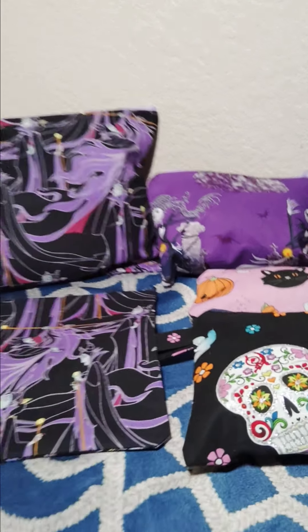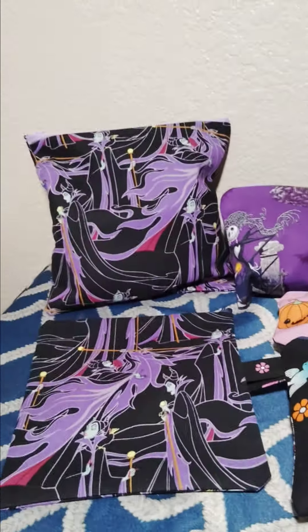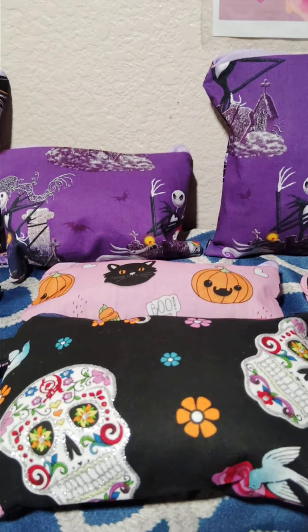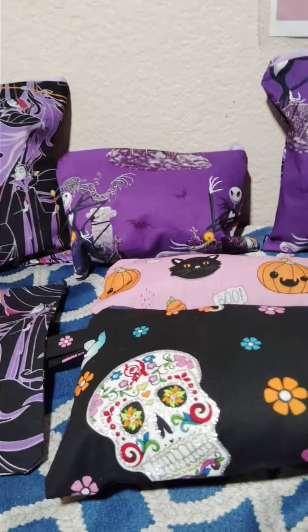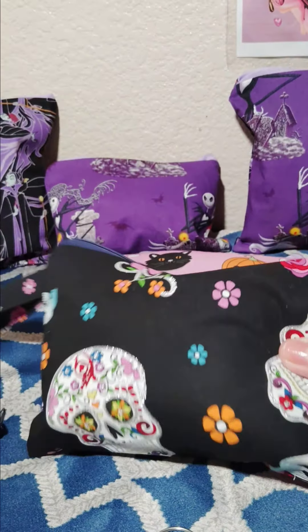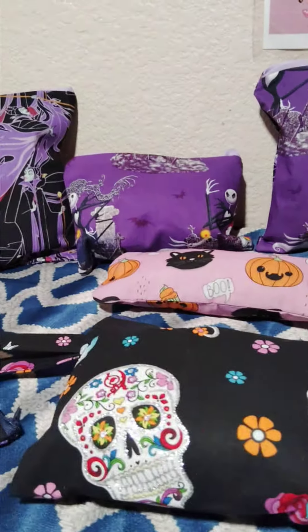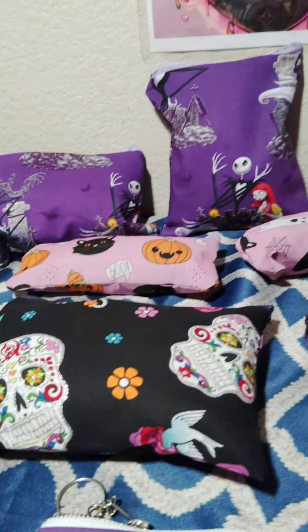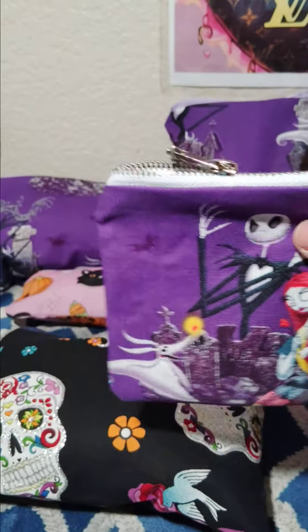Hello everyone, I'm on here to show you guys what I just made. If you're interested, go on my Instagram — I stuffed them just to show how they look with their stuff. This is like a wristlet. We made one of these, and then there's a candy one right here, and here's a coin purse one.